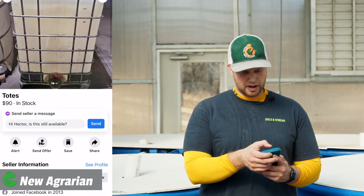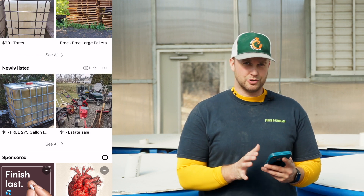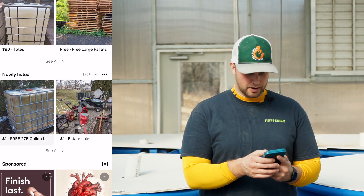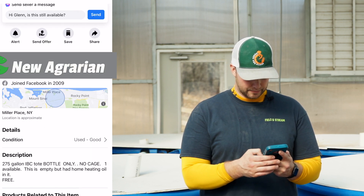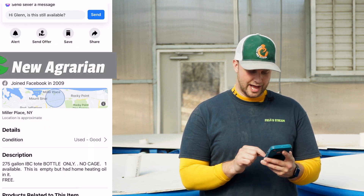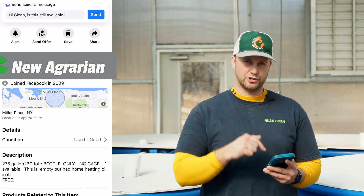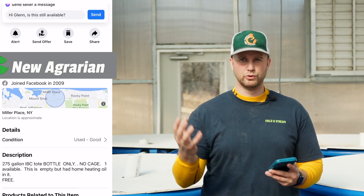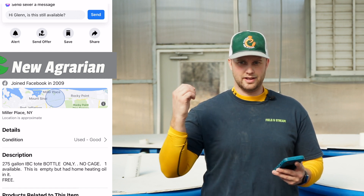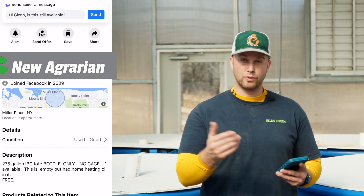Here's an IBC tote for $90 — not bad. Around $75 is where I'd try to buy one, but make sure it previously held something food grade. Not oil, no chemicals. You want one that had something like a fruit puree, ginger puree, jalapeño puree, or olive oil.